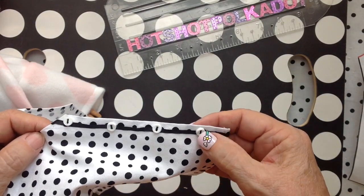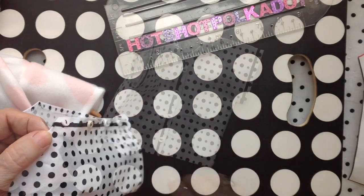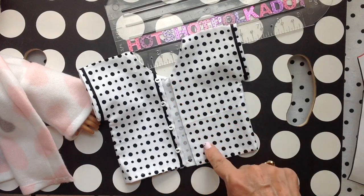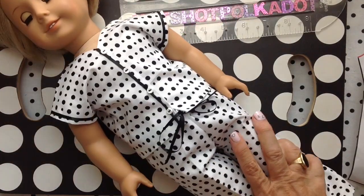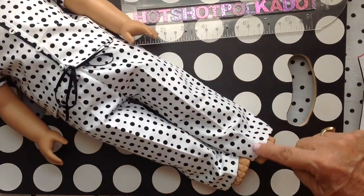I added a few little buttons in the front and just put the trim on one side, because when you button, you won't need it on the other side. So I've just used the top and the pants to make this little pajama set and robe.